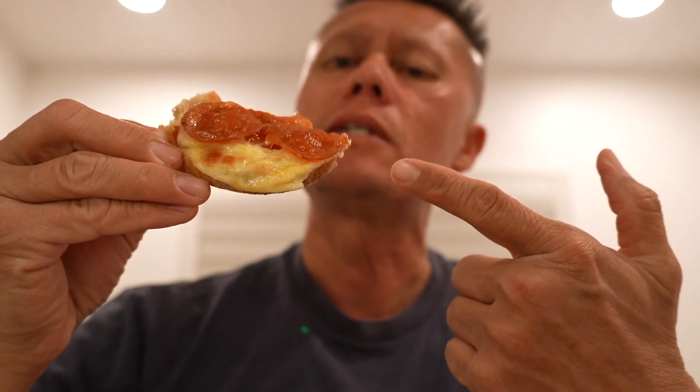Every once in a while I'll mix it up and use sourdough muffins, and that adds a nice little different flavor to it as well.